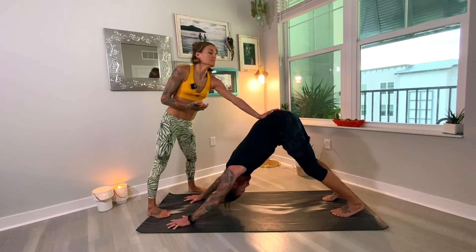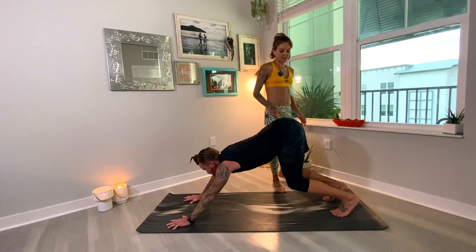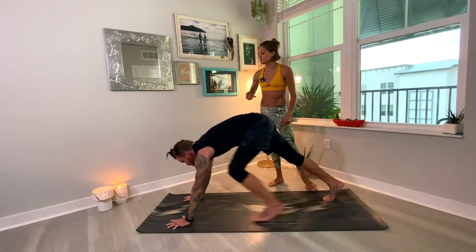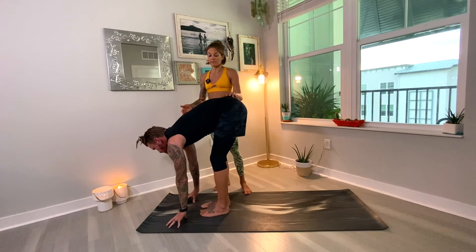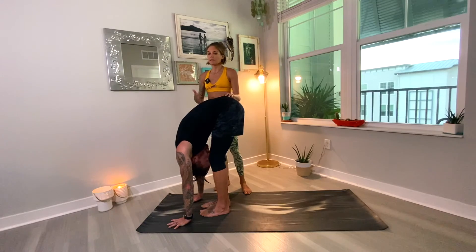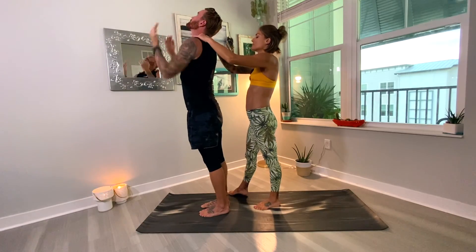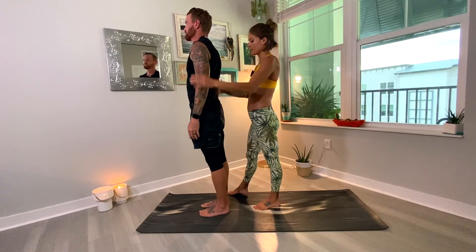Deep breath in here. Exhale, bend the knees — sit bones are still shooting up and back behind you. Gaze is forward between the hands. Inhale, step or float forward between the hands. You land in your halfway lift. Exhale, fold forward. Inhale, rise all the way up, arms up, palms pressed, gaze comes up. Exhale, Tadasana — arms by the side, relax. Relax the shoulders down and back.